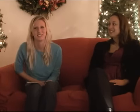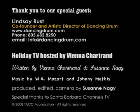Exactly, that's great. Well, thank you very much for being with us. All of you that are watching — Lindsay Rust is here with us, and she's a great drummer and she's part of Dancing Drum. Go on the website if you're interested in checking out some drums. Thank you. Thank you.